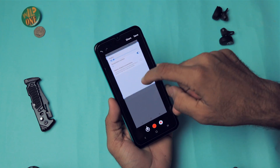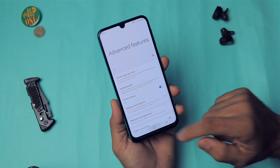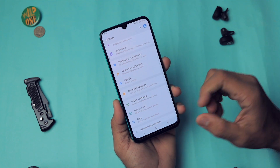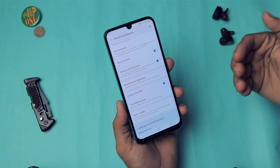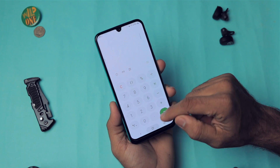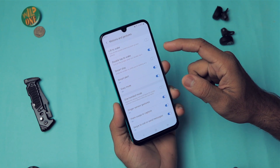Enable the Reduce Animation option — it's a very awesome feature. When it's disabled, opening any application takes a noticeable second due to slow animations. When you enable it, the animation speed is reduced significantly, and opening apps becomes almost instantaneous — even apps closed from RAM open faster.